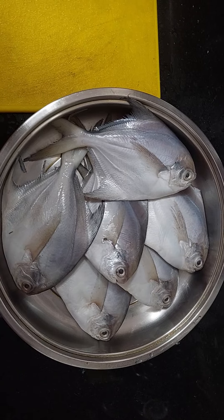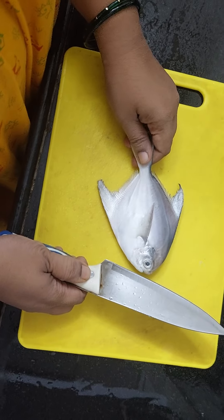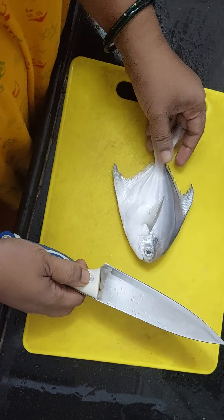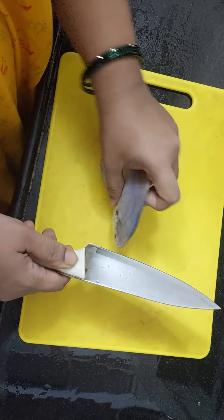Here I have washed the fish and we're going to see the method of how to clean it. We have washed it well, so cut the fins from both the sides.